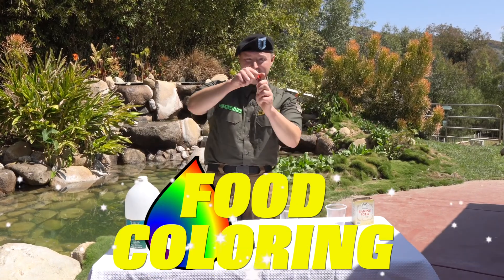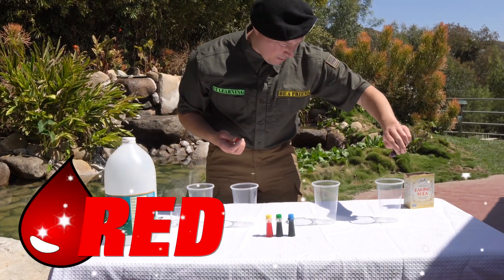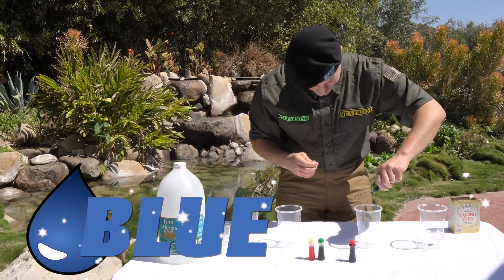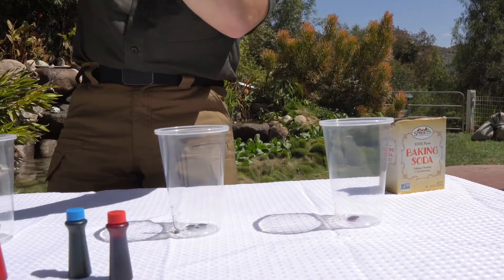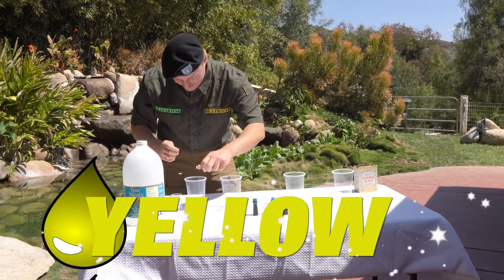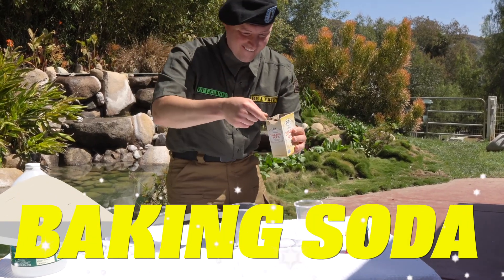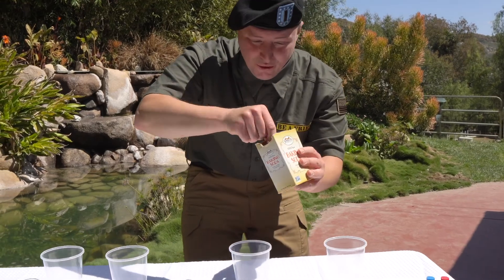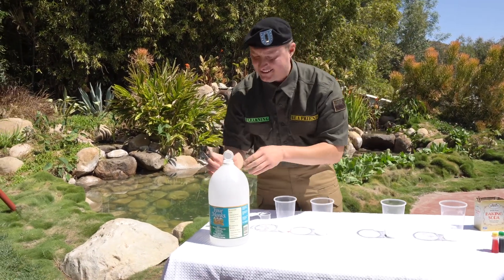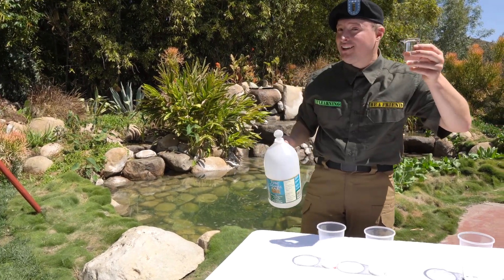First things first, let's try putting a drop or two of food coloring in here. Let's start with red — boop, boop — and then we have blue, boop, and then we have green, and then we have yellow. Let's put these aside and then let's go with our baking soda. Baking soda is a type of salt — it's actually sodium bicarbonate. What happens when sodium bicarbonate and vinegar interact with each other? Well, let's just wait and see.